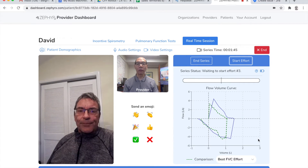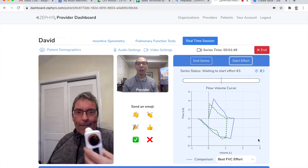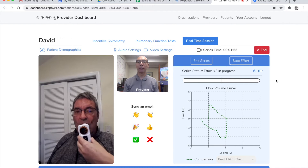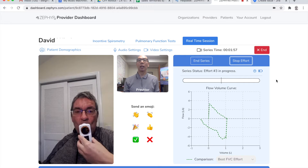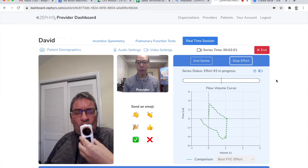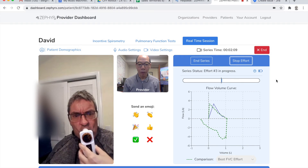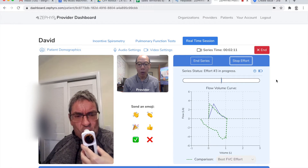Let's do one more to finish off the series. Okay. So when you're ready, go ahead and take as big an inhale as you can. And then when you're ready, blow it all out. That's great. Blow it, keep on blowing, keep on blowing.